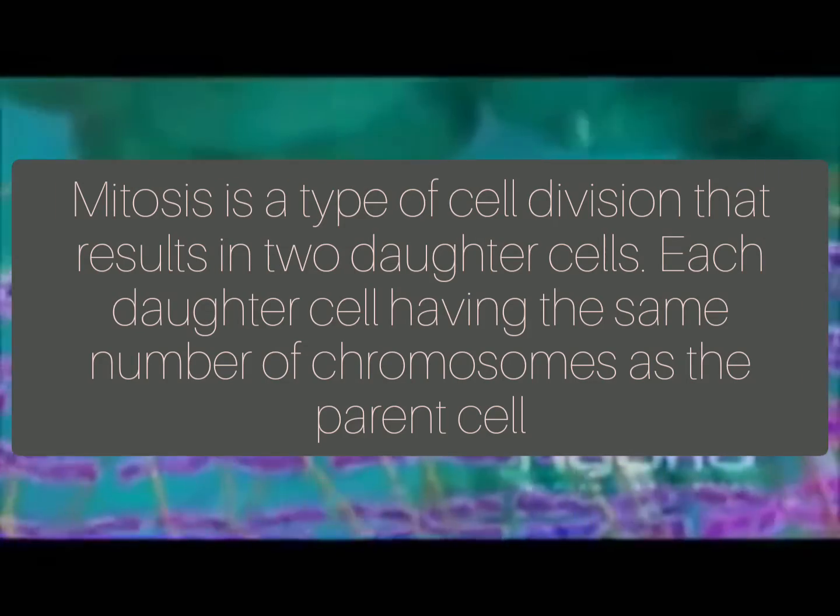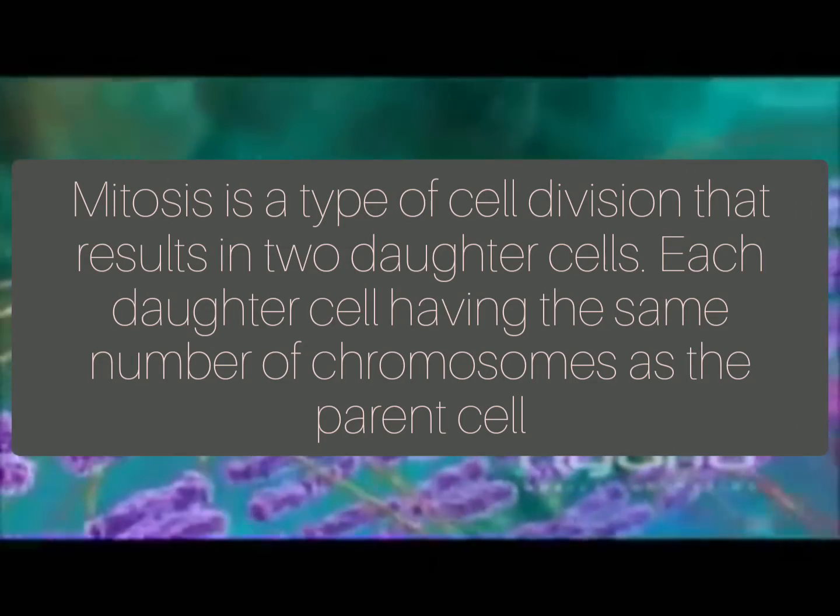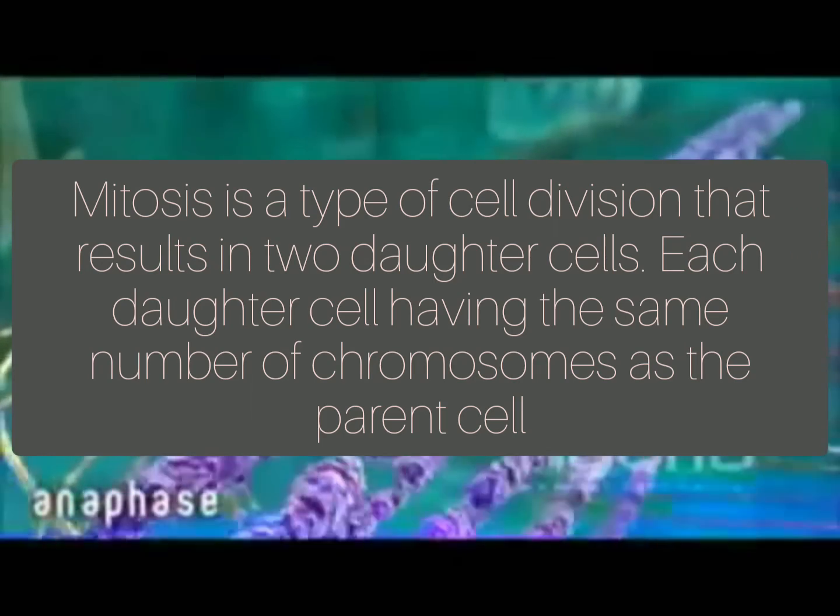What is mitosis? Mitosis is a type of cell division that results in two daughter cells, each daughter cell having the same number of chromosomes as the parent cell.